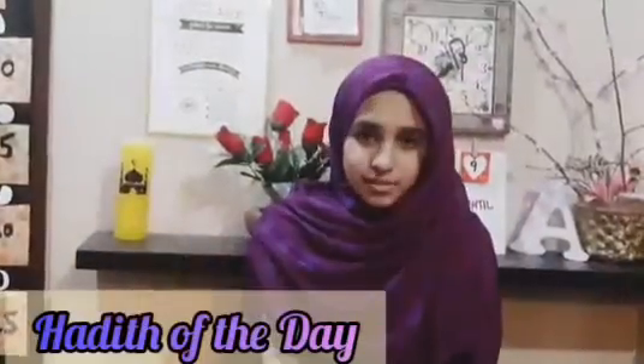Now we are going to finish this video with my series, the Hadith of the Day. Bismillah, Alhamdulillah. Assalamualaikum Warahmatullahi Wabarakatuh. I am presenting the Hadith of the Day, so let's start. The Messenger of Allah said: there are three qualities — whoever is characterized by them will taste the sweetness of Iman.